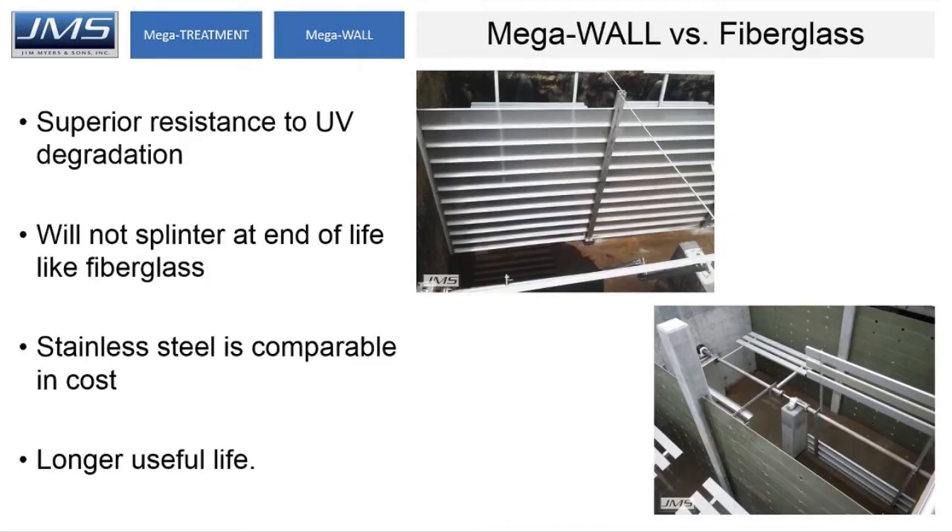Like the troughs, our main competition for these baffle walls is fiberglass. Similar competitors include MFG, Nefco, Enduro, and several others. But in stainless steel, we have superior resistance to UV degradation. We will not splinter at end of life like fiberglass. The cost of the wall in stainless steel is comparable to fiberglass, and we have a much longer useful life than fiberglass and wood for that matter.